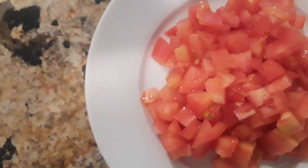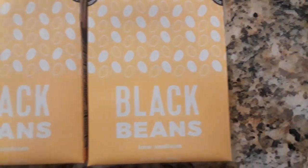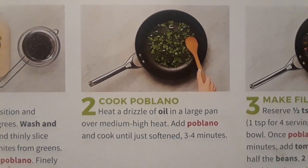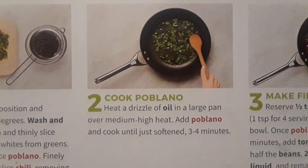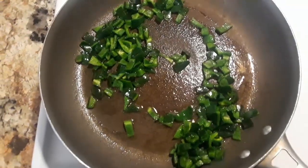One time I cut the poblano pepper and my hand was really - how do you say - tickling, like I'm allergic or something. The poblano isn't really spicy, not too spicy. Now I'm sorting the poblano peppers.